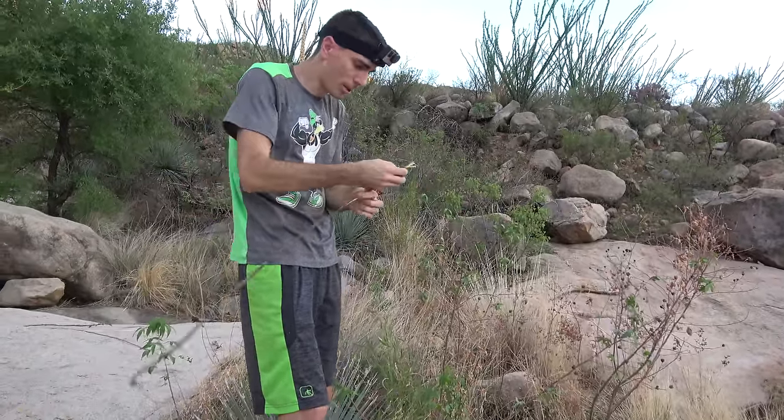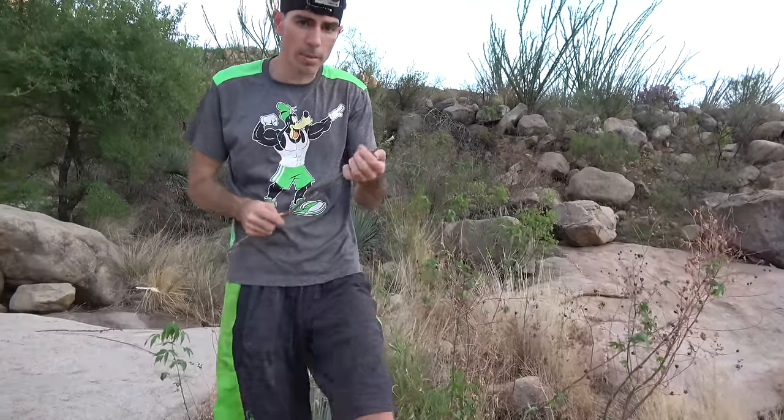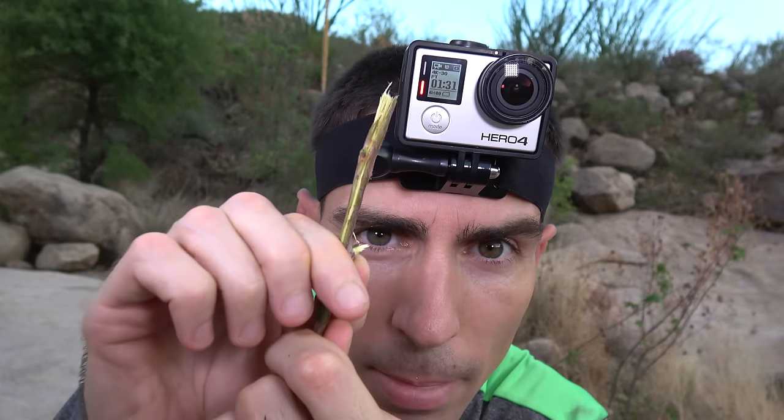If you can, get something that is bigger than this. Try and make sure that you leave this little nubby right here — something so when you put the rope or the string on, it doesn't slide past.